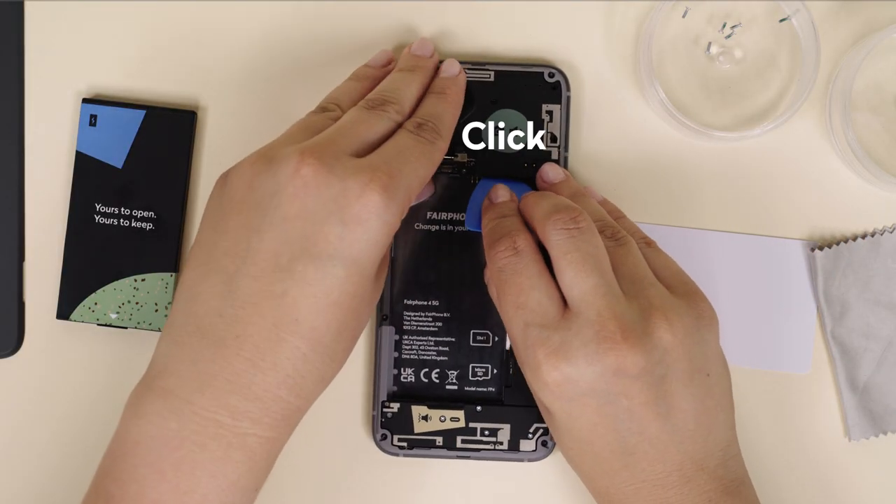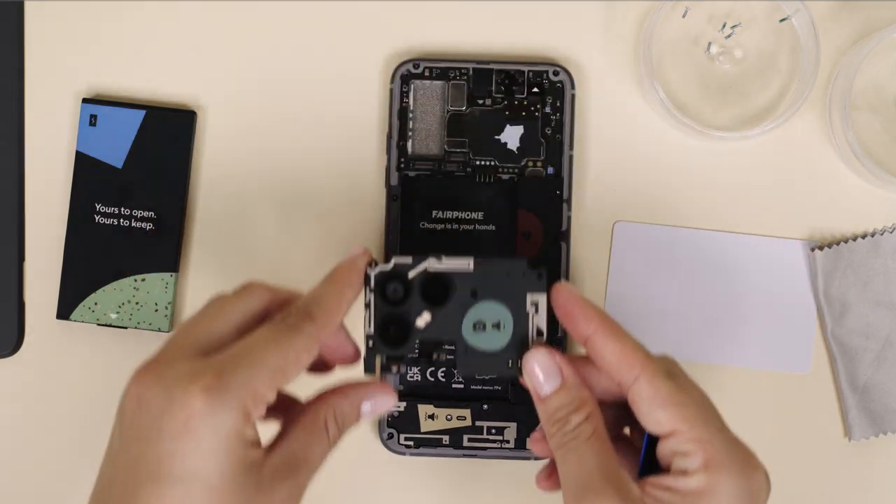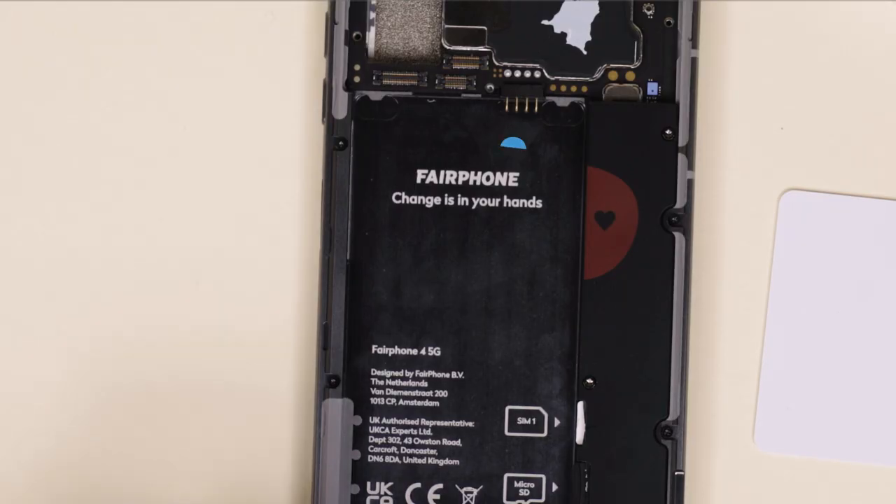Finally, lift and remove the rear camera starting from the bottom right part. Try to avoid touching the battery pins as you do so.